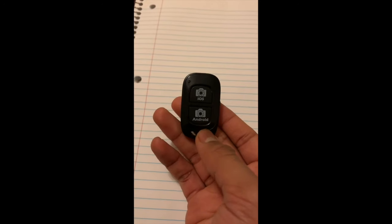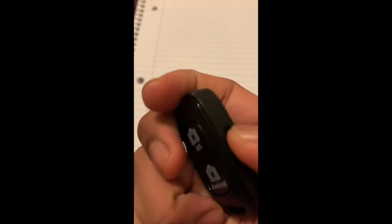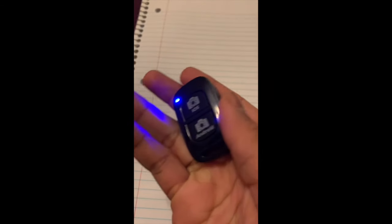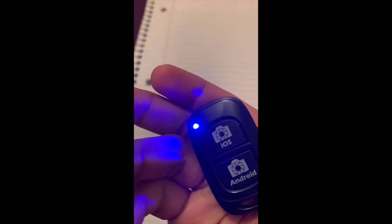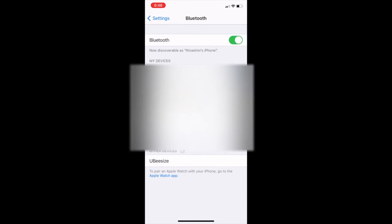Let's next look at how to set up the Bluetooth remote. First, you'll see a switch at the side of the remote — flick that on so that the blue light starts flashing. If it doesn't flash, try switching it on again. When the light is flashing, it means it's looking for a Bluetooth signal. Next, go to the Bluetooth settings of your device and you should soon see a Bluetooth device called UB size. This is the name of the photo remote. Click on this device and you should be connected to the photo remote.